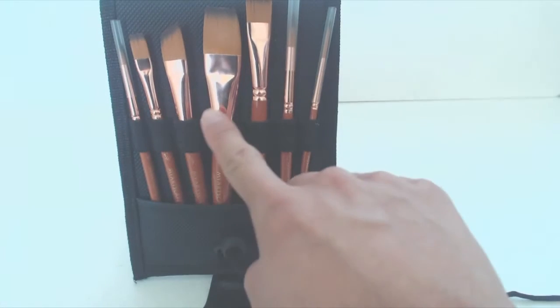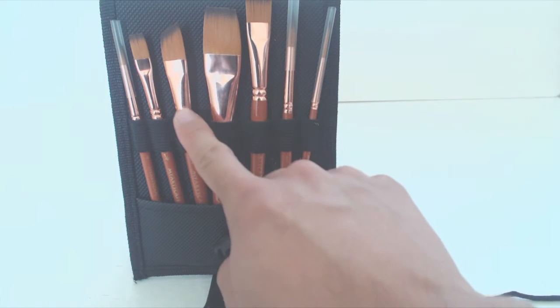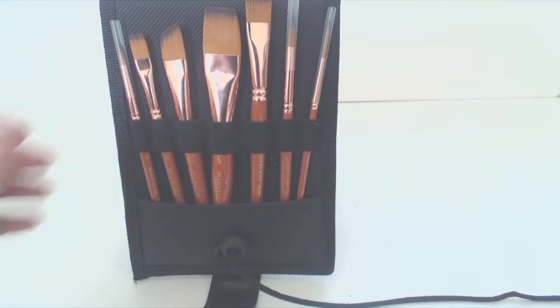Two flat brushes, 1/4 inch and 3/4 inch. A half inch rake brush for grass, fur, and landscapes. And a half inch angled brush for sharp, defined edges.